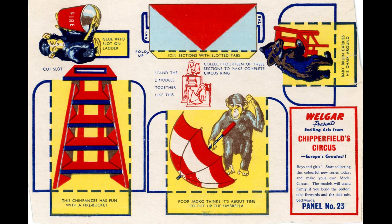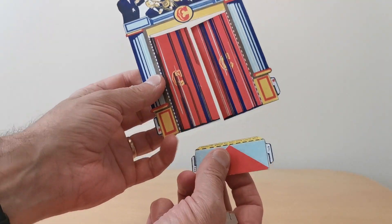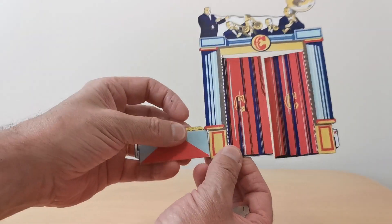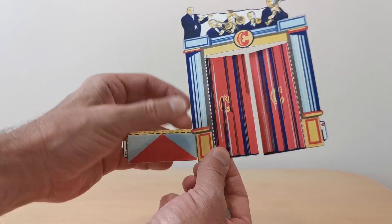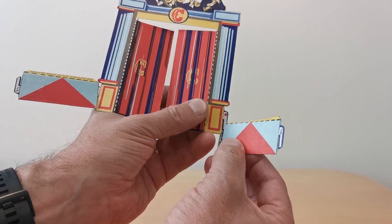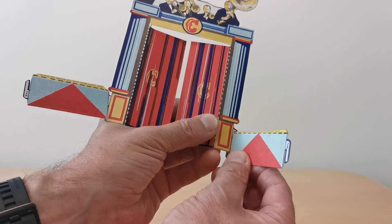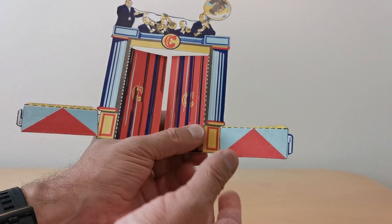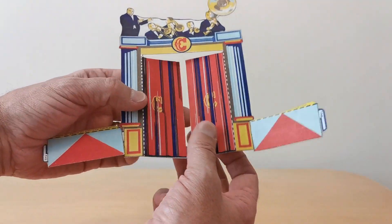Number 23 is the chimpanzees having fun along with a bear as well — looks a bit like the bear from Sugar Puffs. That's the packet. I did actually have a few of these spares, so I've actually cut them out just to show you what they're like when displayed. So these are the circus surrounds — you'll see that they all slot into place there.